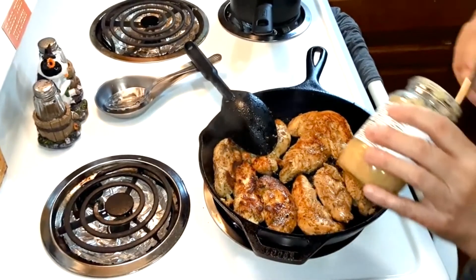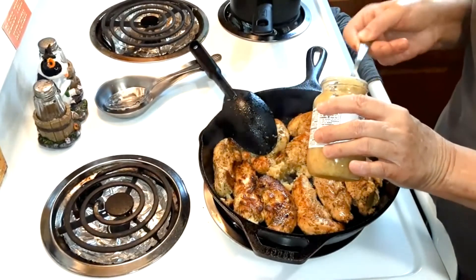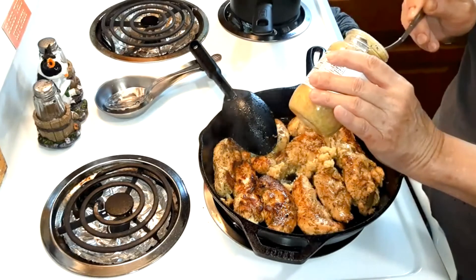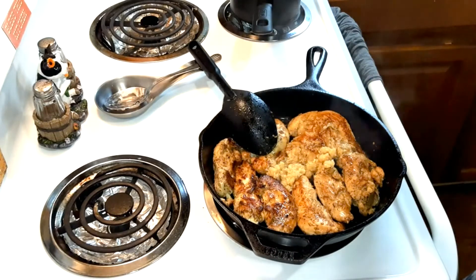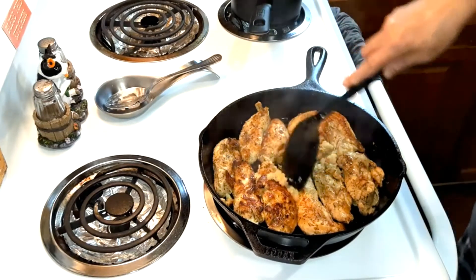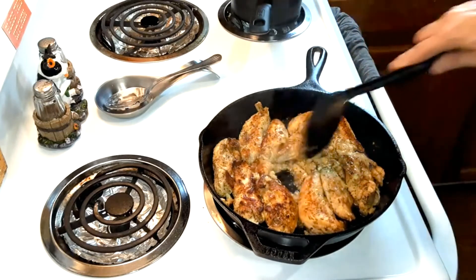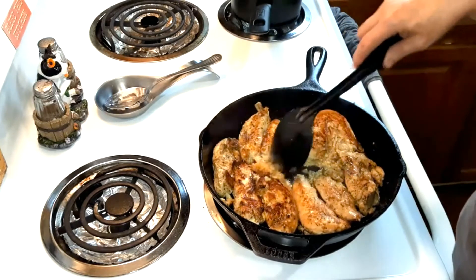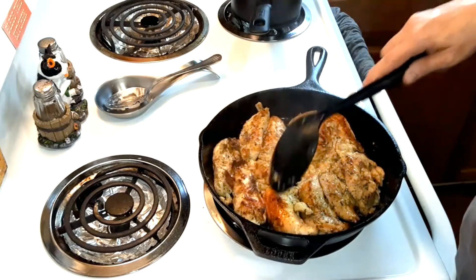Now I'm going to add three teaspoons of minced garlic. Just let that fry in there for a couple of minutes, because you don't want to burn the garlic. Just move it around so you can smell it — that smells good.